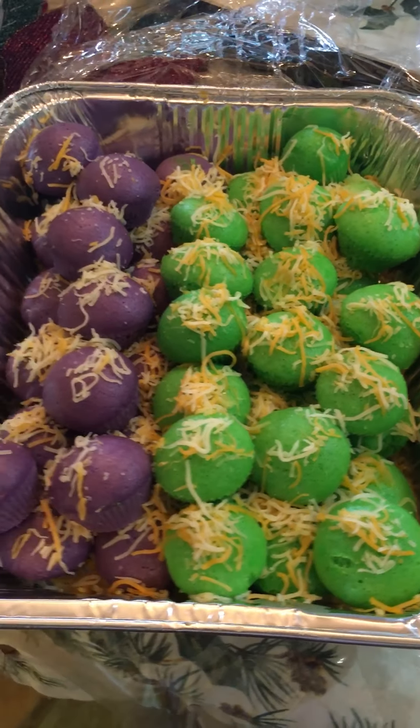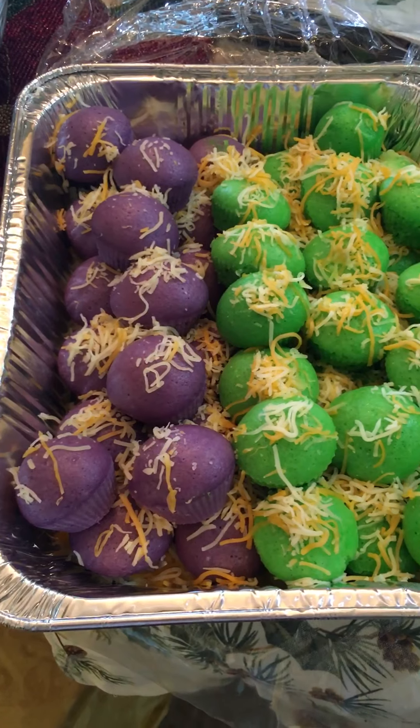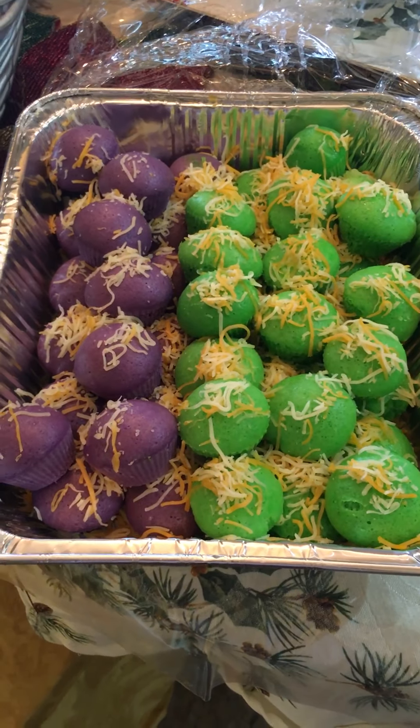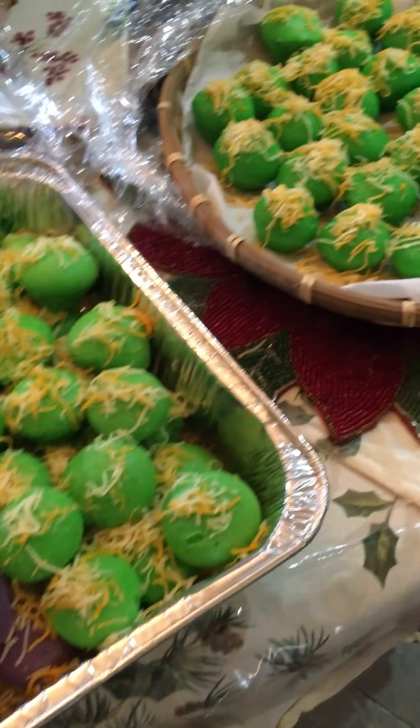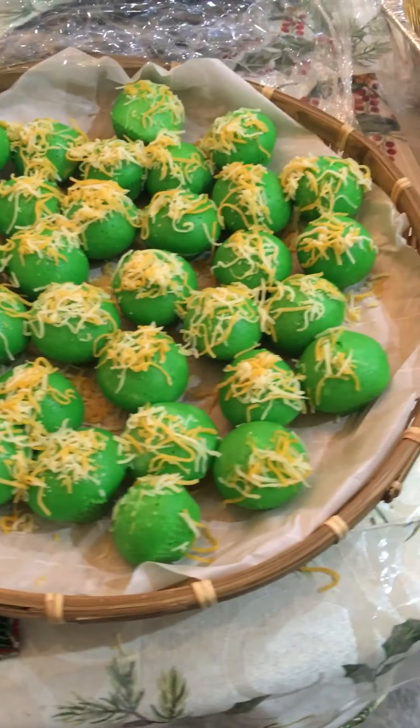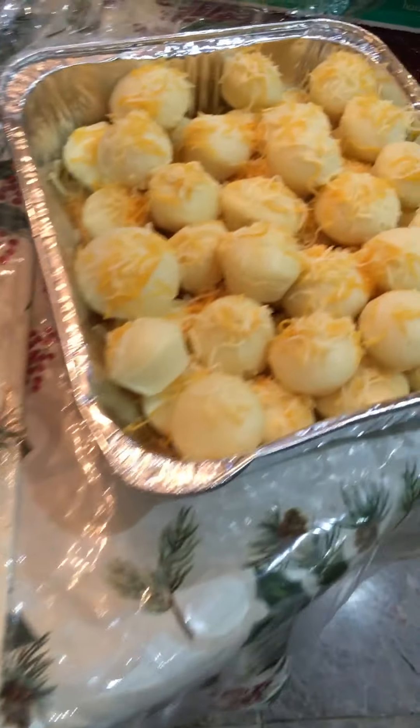Right here, this one is the Ubi flavor and the other one is the pandan flavor. And this is the one that I just made today. It's very good.